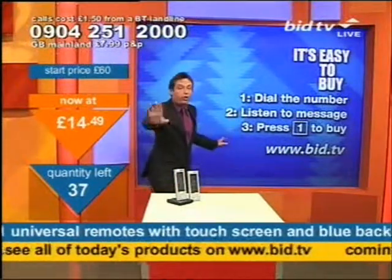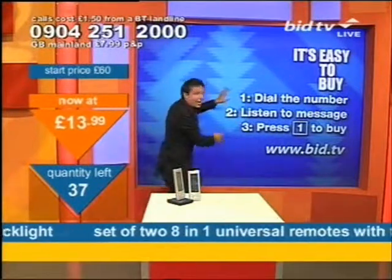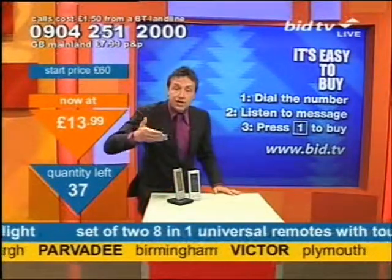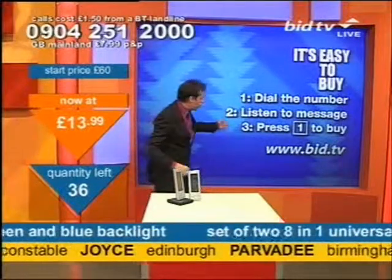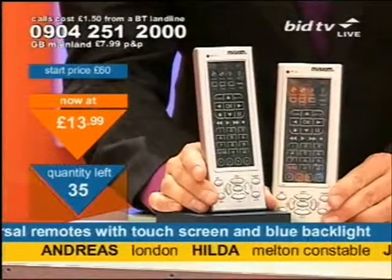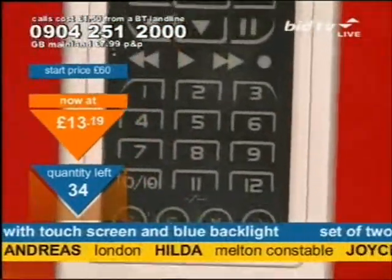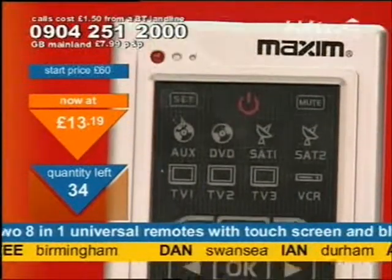Look at the price — you're having a laugh. Not looking to make money on these. Two of them for £13.99. It's calling time — be quick on this one. Dial the number at the top of the screen. You don't speak to anybody live; all you do is listen to the message. Set of two, eight in one remote controls — press one, you buy the two. This is almost like buy one get one free. Two of these — did you think they'd go at £13.39? Well, they are doing £13.19. That is so cheap.